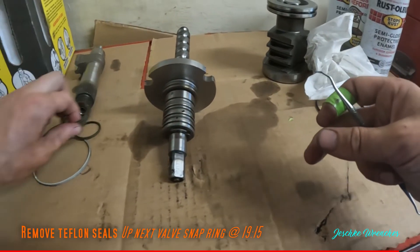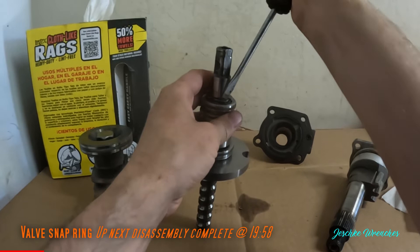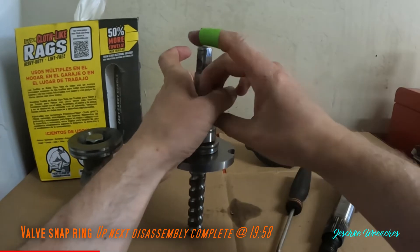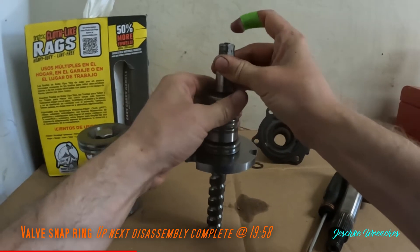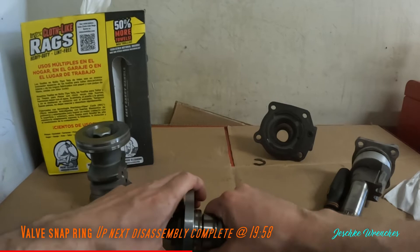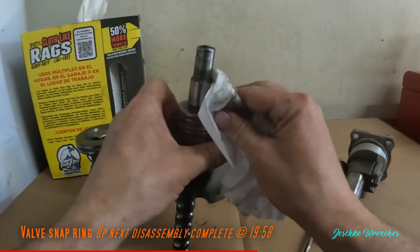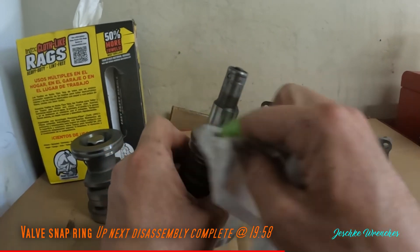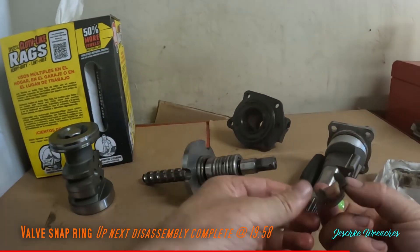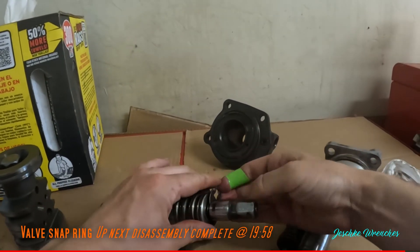Old teflon seals are off — throw them in the garbage. I've never taken this snap ring off before, so I'm kind of curious what's inside of here. It doesn't seem to really have any effect. Inside of here is the valve system or plumbing at least. If anybody knows what that does, just leave a comment below. There may be another seal in there you're supposed to do, or not — I'll just put that back on.